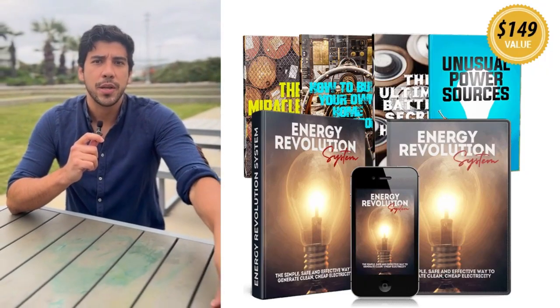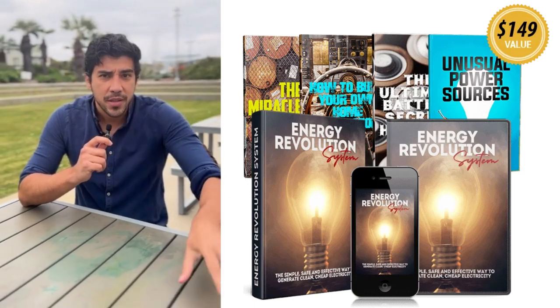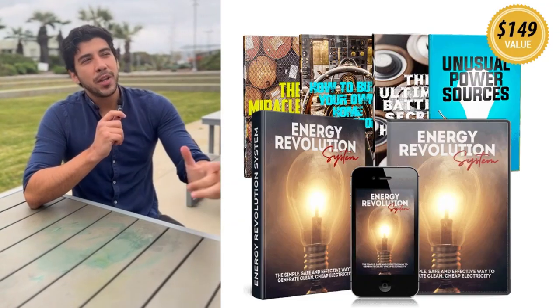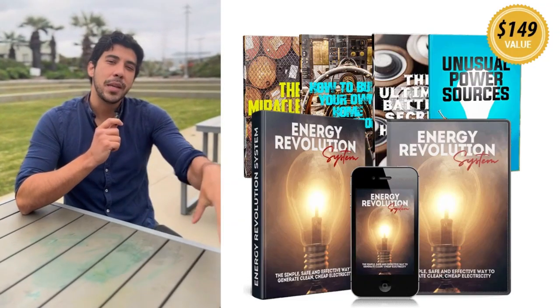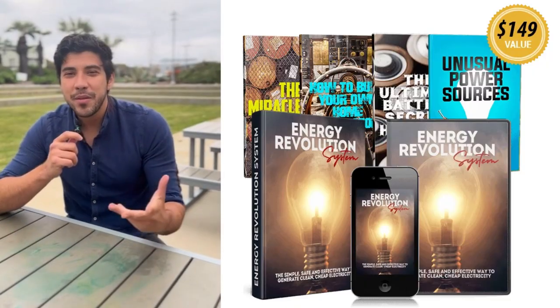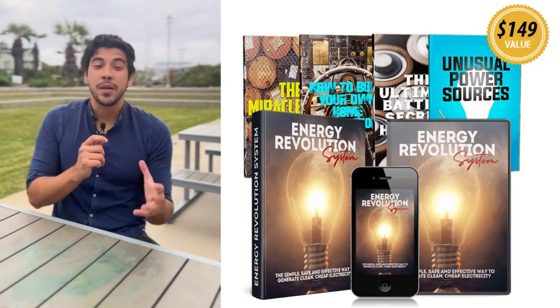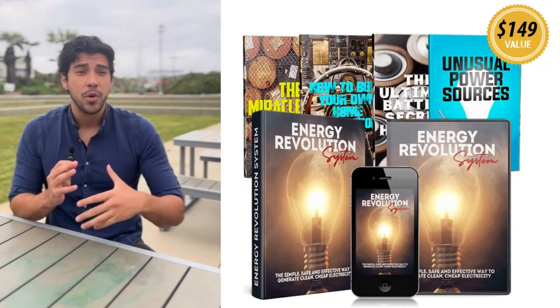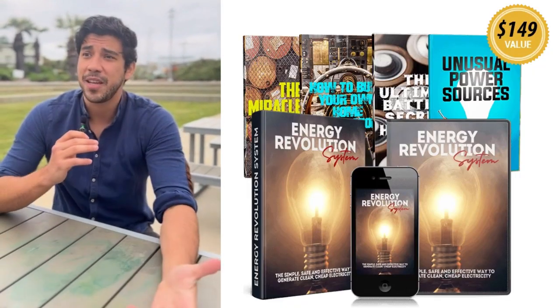So what's the Energy Revolution System? It's a breakthrough digital blueprint inspired by Nikola Tesla's genius Biffler coil technology, teaching you to build a simple, self-sustaining generator using everyday materials. This off-grid kit generates clean, renewable power for your home, cutting bills by up to 80% and working in any weather — no sun or wind needed.